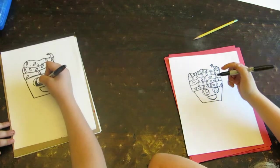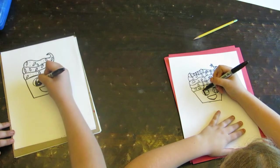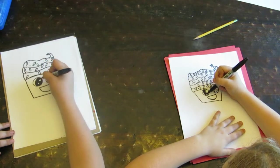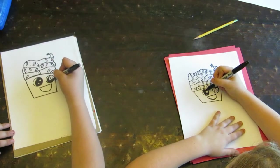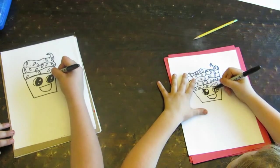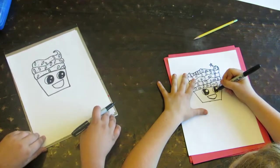So now we're going to color it in. But don't color in the dots, because those are the light catchers, and then it won't look like eyes anymore — it'll look like some evil possessed cupcake. An evil possessed cupcake. There you go. There's our little cupcake.